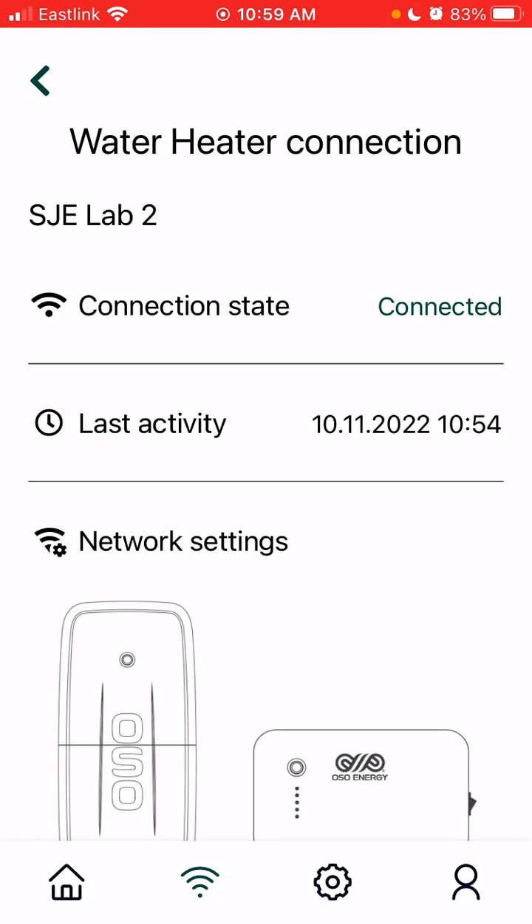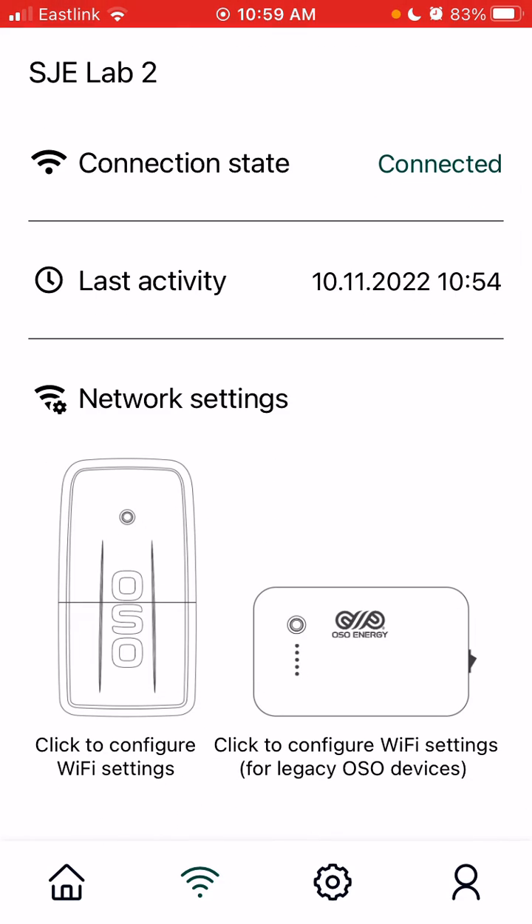You can see that my device is already connected to Wi-Fi, however this process is going to remain the same. We're going to click on 'Click to configure Wi-Fi settings.' At the bottom, select the device that looks the most like the device that is connected to your tank.